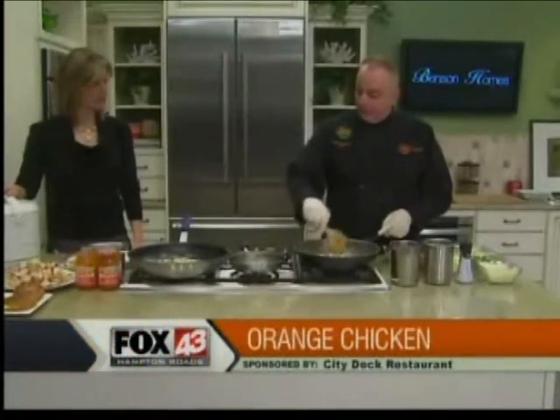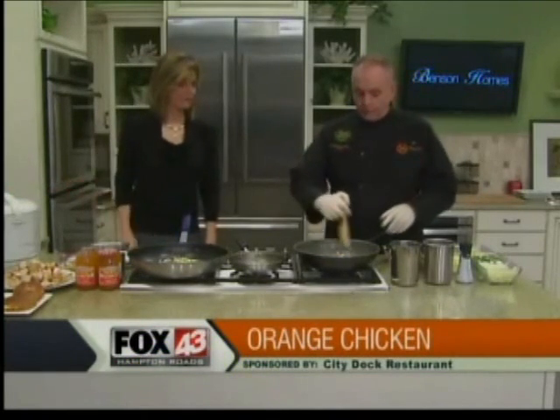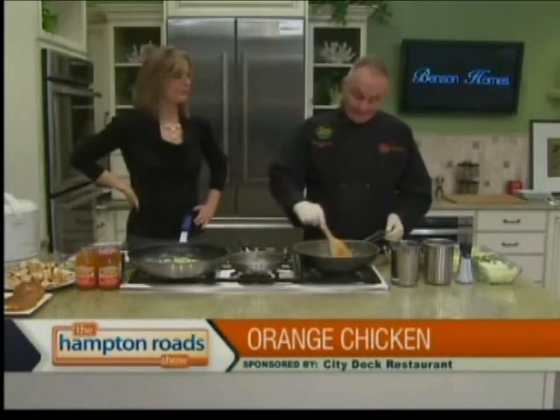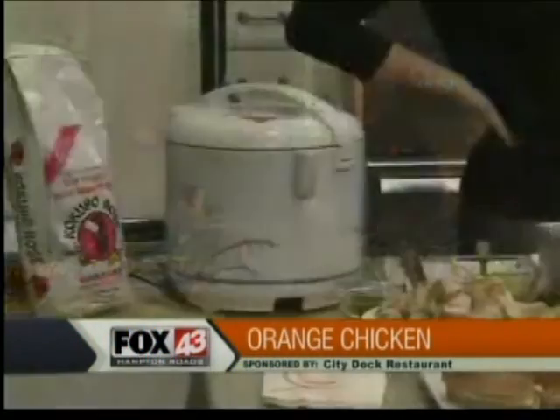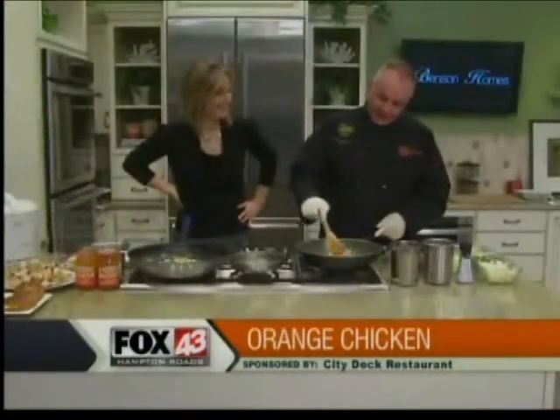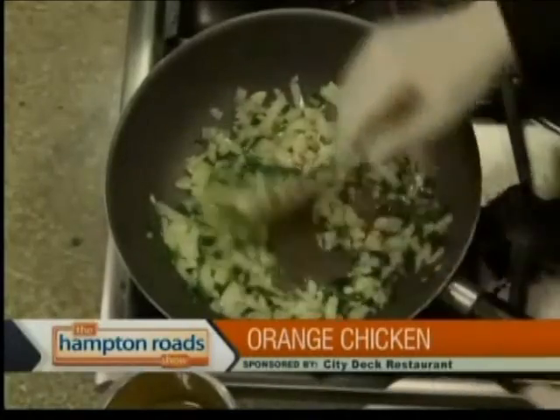This is a huge rice cooker — it's a 10-cup rice cooker. They make them up to 30 cups for restaurants. I just hope my wife's not watching, because that's hers and I took it this morning from the kitchen. What I'm doing now is sautéing the garlic, the onions, and the green onions, getting all that going.